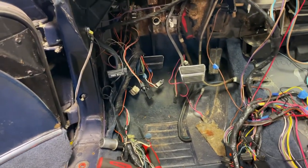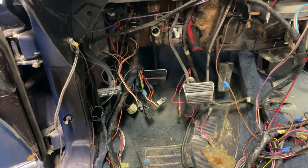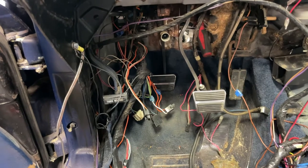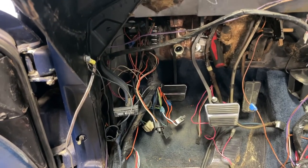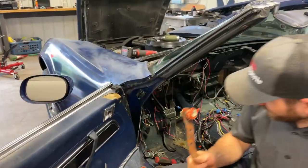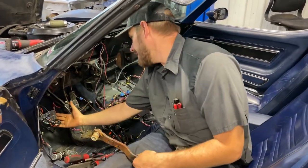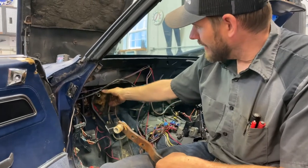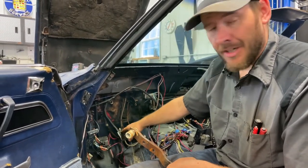We're in the process of doing a soft install of the clutch so that we can see if there's anything that needs to be moved or adjusted for a good fit. We're already finding that we're going to have to remove it and do a few modifications. We've gotten the clutch pedal and the brake pedal installed. The instructions said that you can leave the pedal box bolted to the firewall.